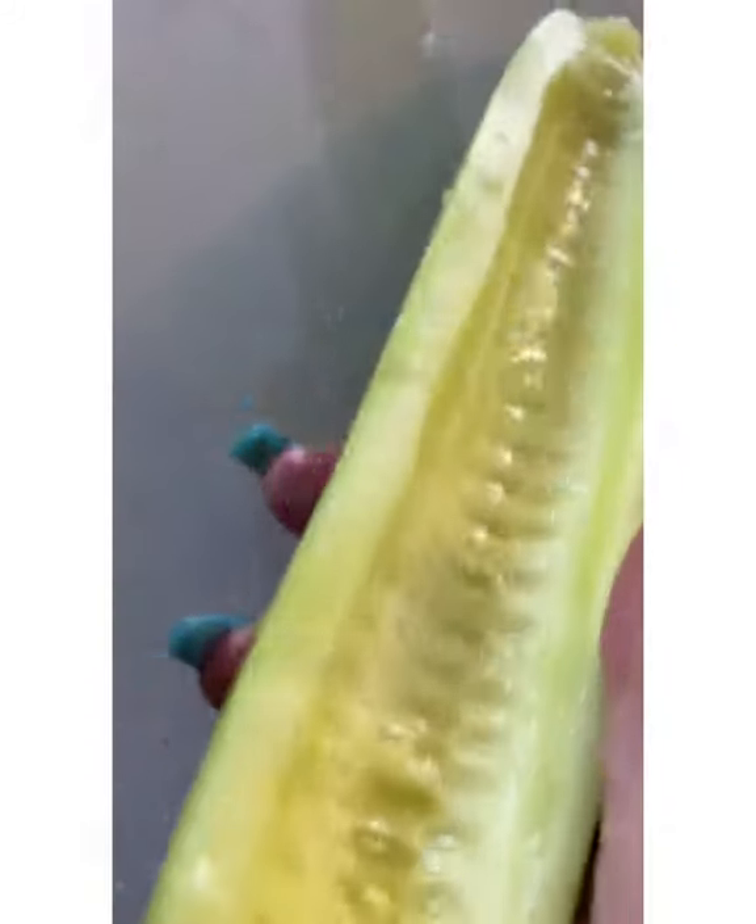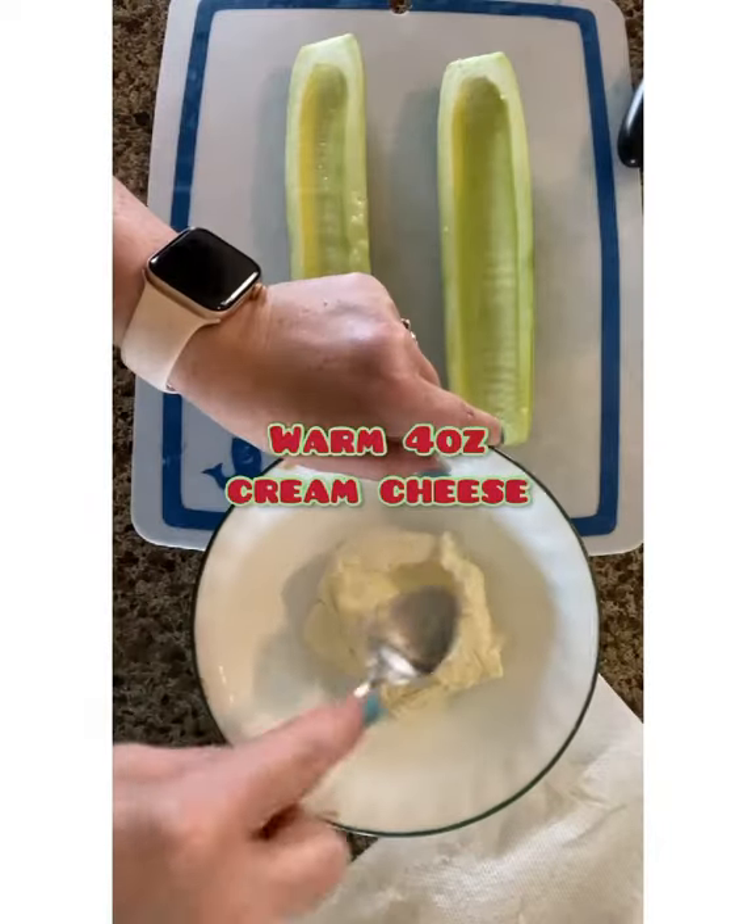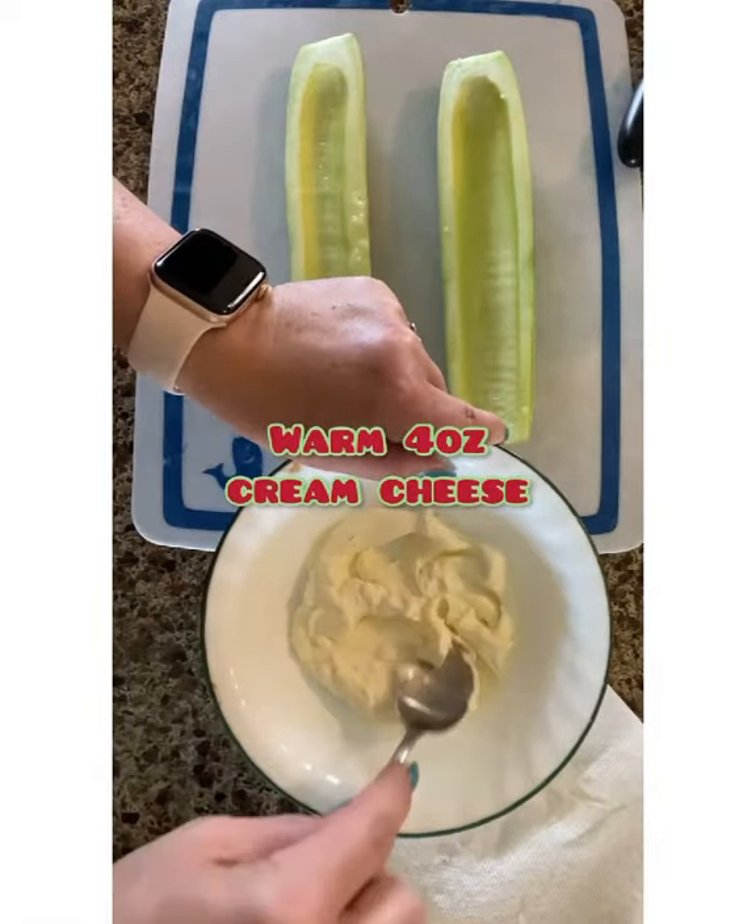You make yours however you want. Fill it up, cut it up, take it to work, eat it for snack. It is so delicious. Enjoy!